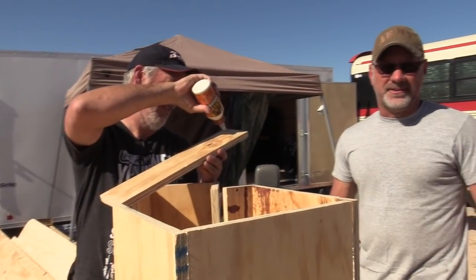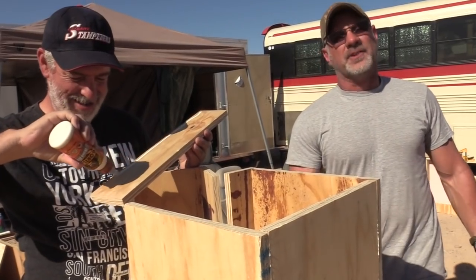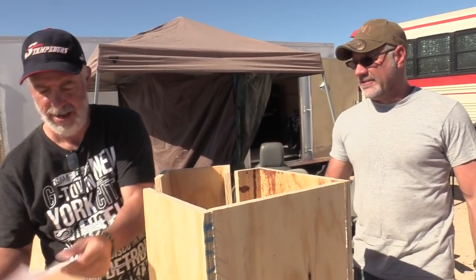This is Dan. We're going to be yelling over the generator because he's got to keep working, but he came all the way from Canada to run the composting toilet station here at the van build this year, and he's got one going right now. What can you tell us about it?